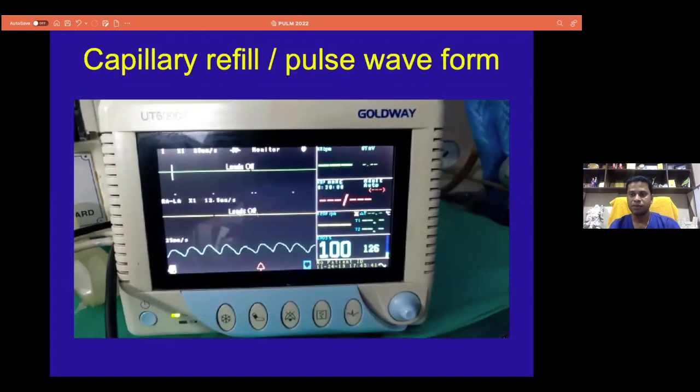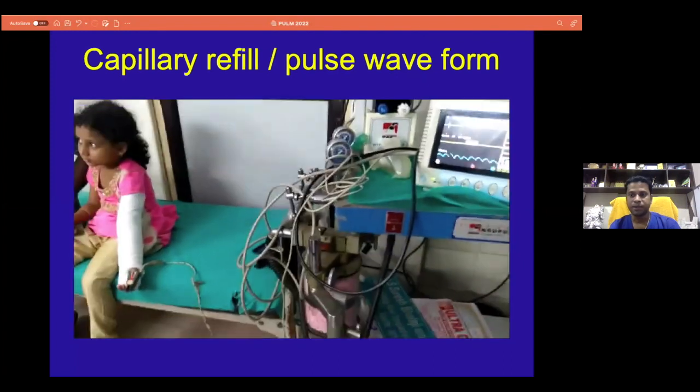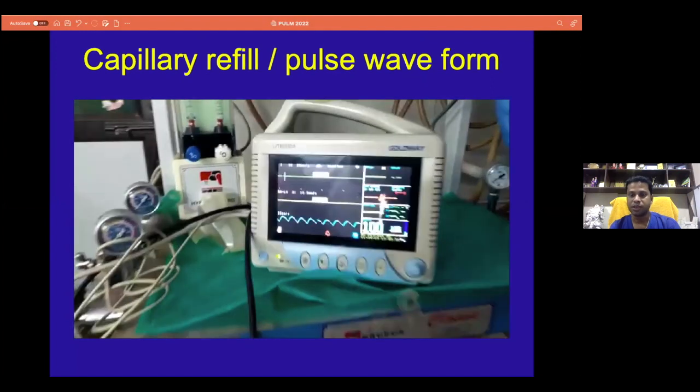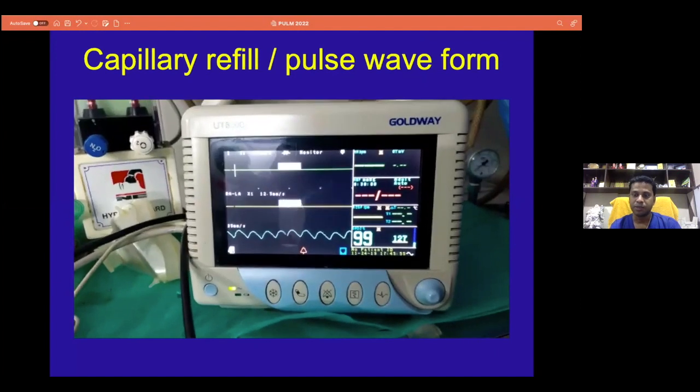Similarly, we also routinely advise all our residents, in order to not miss those pink pulseless hand cases, we ask them to put a small pulse oximeter in the hand and actually see the waveforms, whether to see that it's vascular, completely vascular, or that there is no pulse at all.